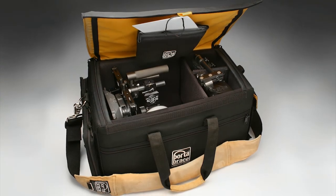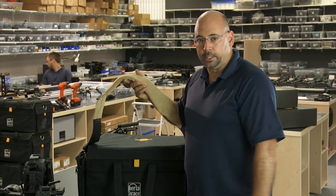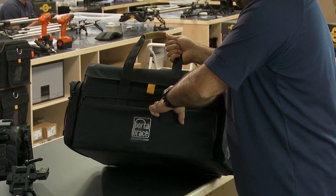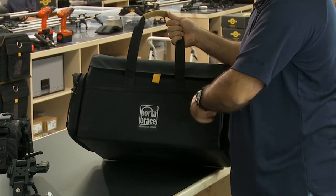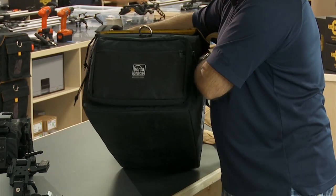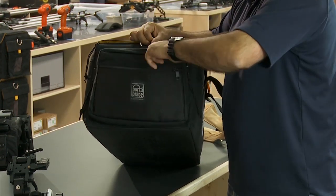Having met with the chief designer at Port-a-Brace personally, I can tell you they really do care about their products a great deal, which works for us because we care about our products a great deal. Coming in at the front, we have a non-padded pocket — a long zipper goes across the front of the bag, great for user manuals. On the side of the bag you'll find an outer mesh pocket.